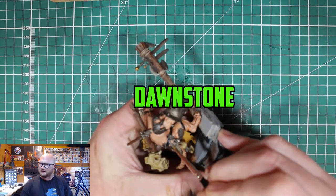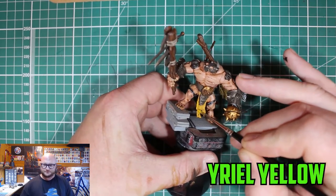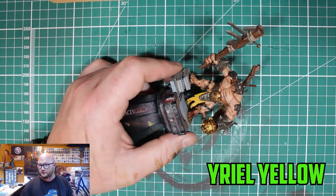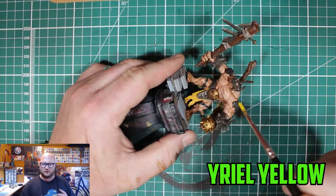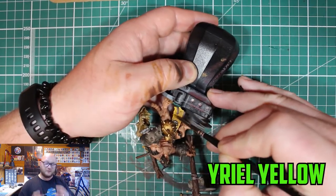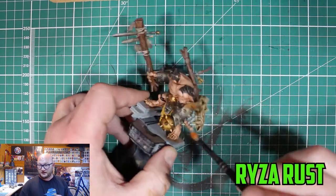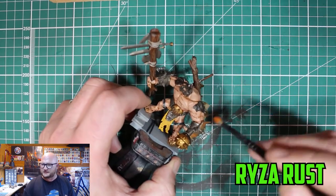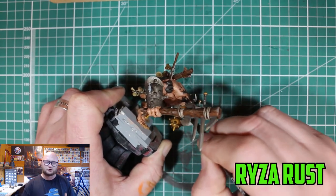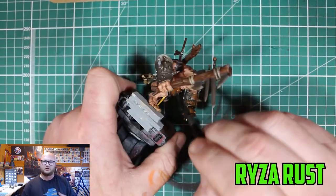I moved on to a few highlights — Dawnstone over the black, and for the yellow I didn't mind doing a strong edge highlight because I wanted the yellow to be really prominent and stick out. Then for the metal I went over with a dry brush of Ryza Rust. The combination of Typhus Corrosion and Ryza Rust is fantastic. I thought I went a bit too far — too much orange, too much rust — but once you start putting the highlights over it really gives that worn out, chipped, damaged look I was going for.